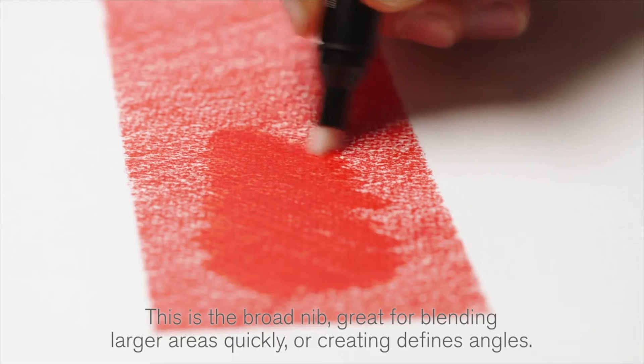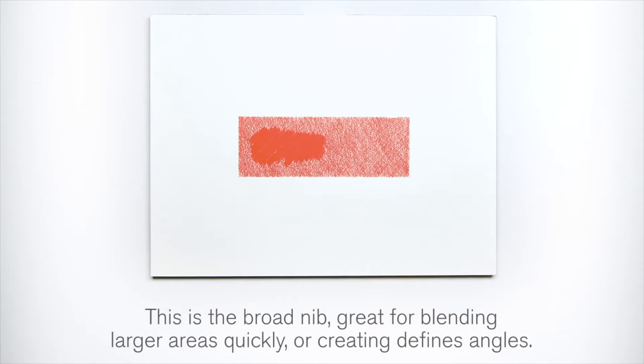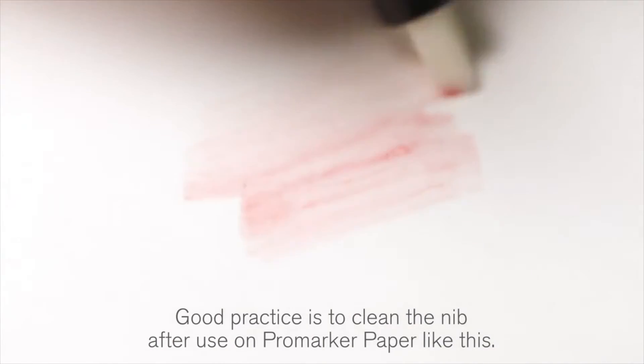This is the broad nib, great for blending larger areas quickly or creating defined angles. Good practice is to clean the nib after use on Pro Marker paper like this.